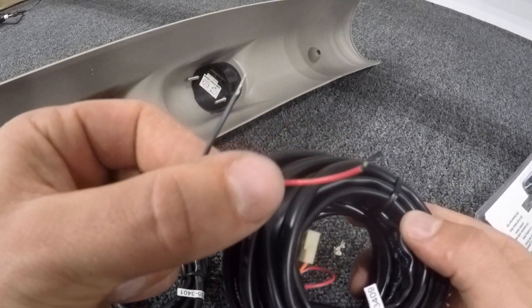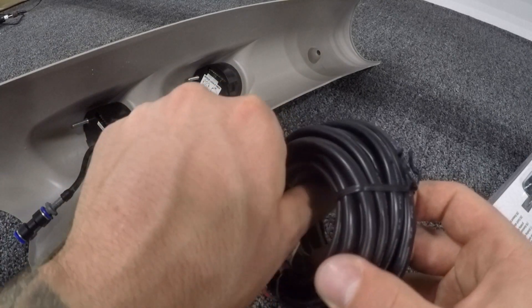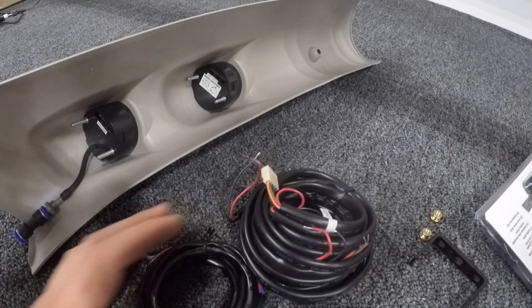These are the two wiring harnesses. This one is really big because it's for the boost gauge slash boost controller — it actually has two wires that will lead to a boost controller later if we decide to implement that. We can go ahead and plug in the harnesses and basically these two will go to the wiring. Let's go back to the truck.